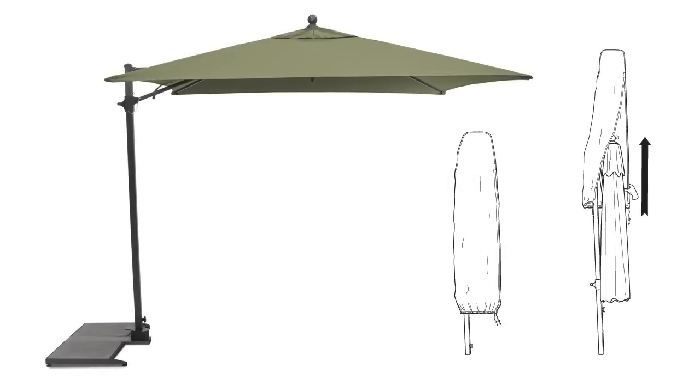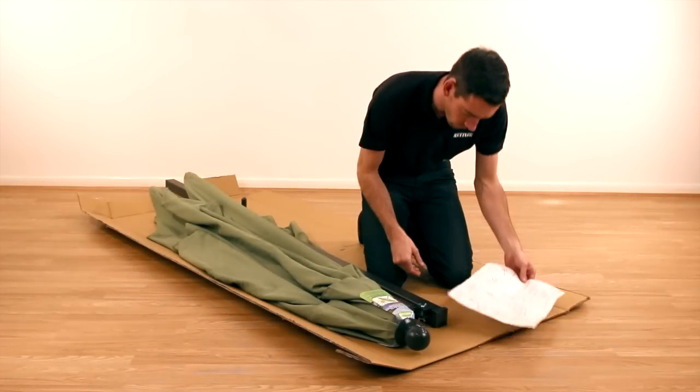Before assembling your three-arm parasol, remove the packaging but do not discard until all parts have been checked and accounted for from both boxes.